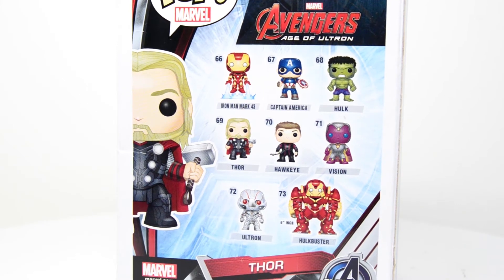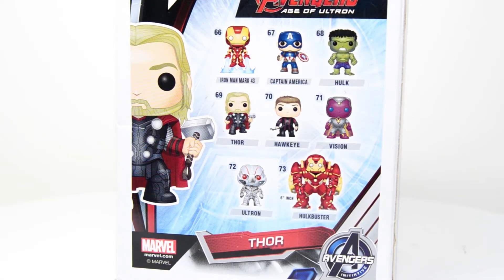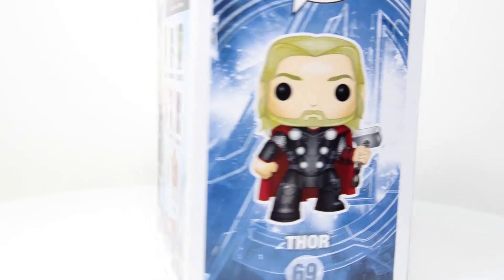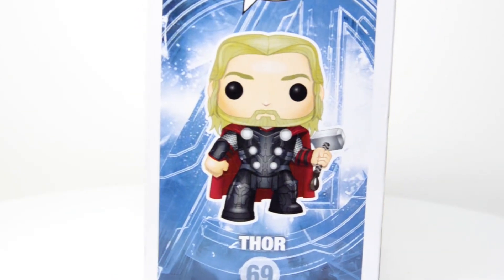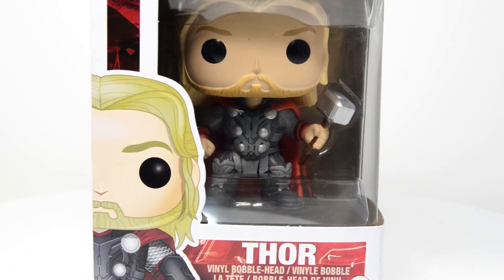The series includes Iron Man, Captain America, Hulk, Hawkeye, Vision, Ultron, and the Hulkbuster — but no Black Widow in this particular line, which is kind of weird since she is an Avenger after all. Anyway, Thor looks pretty cool on the box.